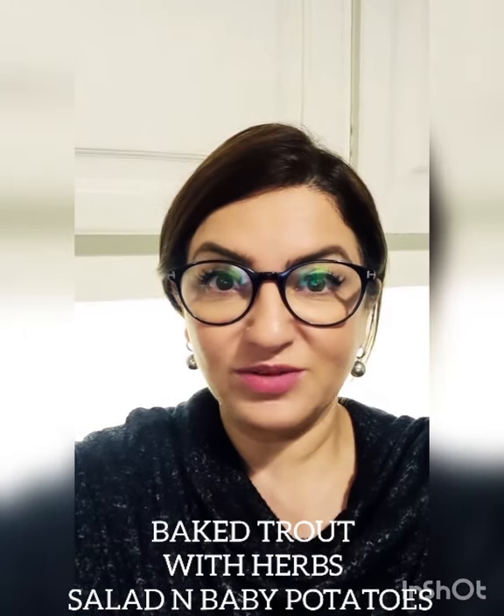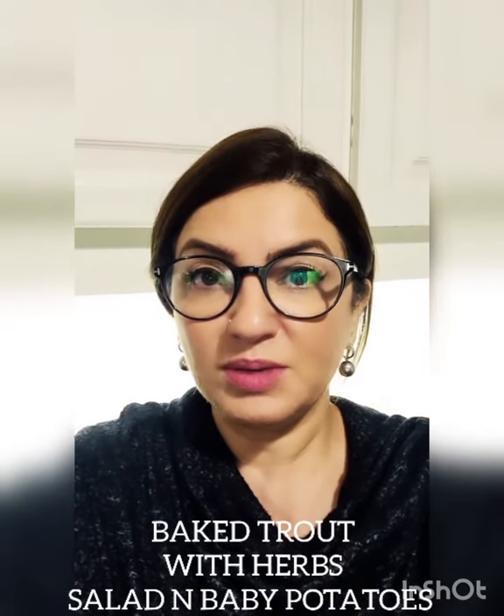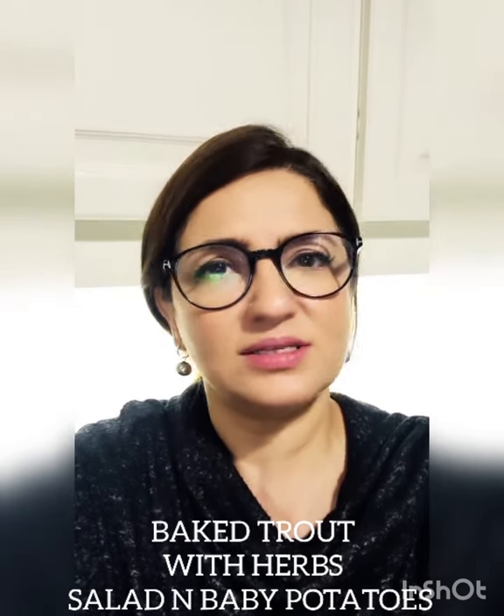I managed to find some trout in Lahore and I'm very excited to share this recipe with you. I shall be baking this trout and serving it with a side of baby potatoes and some greens. So stay tuned for this very interesting but very easy recipe.